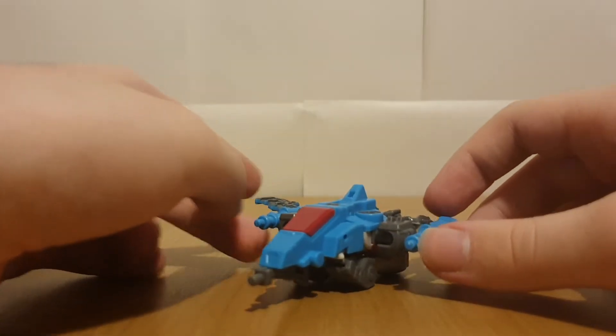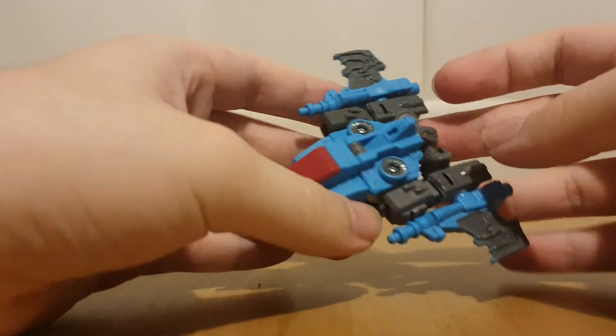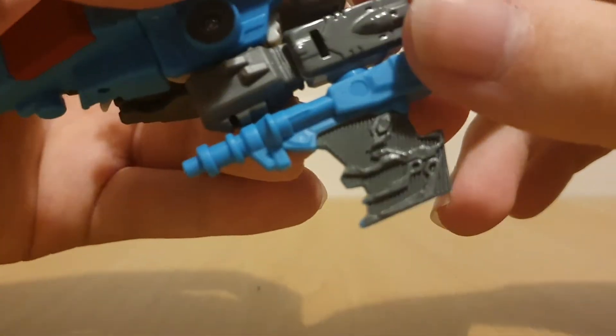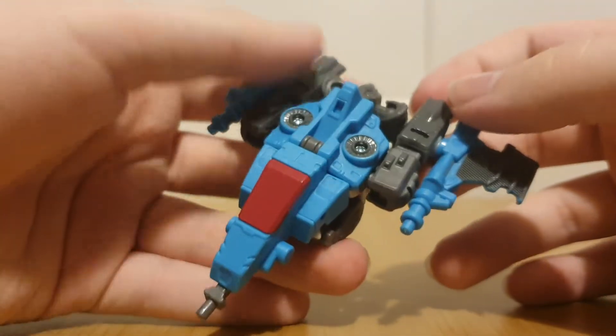That's pretty much it for Bomb Burst's vehicle mode. Overall I quite like it - it's nice and simple, and I quite like the details on the wings.